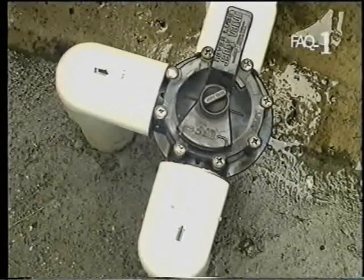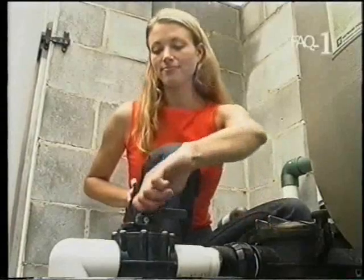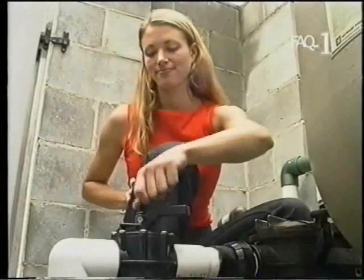At key points throughout the system, there are valves. These control the water flow and may need adjusting during some procedures. On top of the most common valve handle is a locking screw, which needs to be loosened before you turn the valve and tightened again when it's in position.